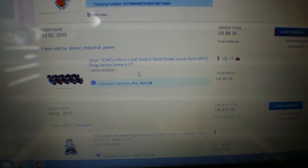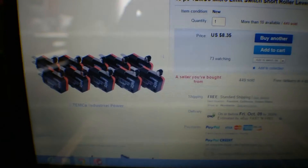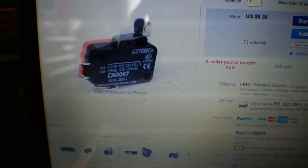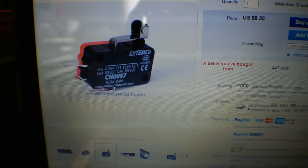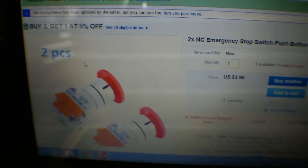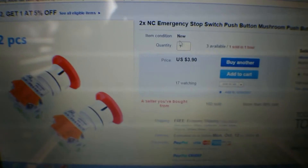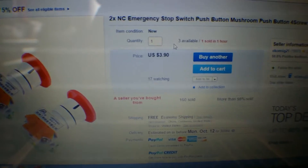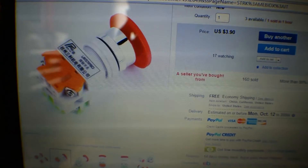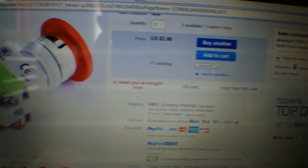I also got some limit switches — this machine doesn't come with limit switches, so we're going to install some to home the machine and tell it where to stop and how far it can go. These are made by Temco, roller lever type, which should keep things lasting a little longer. I also got a pack of two emergency stop switches — you push them to stop and twist to reset and resume. They're a Chinese brand but they look pretty good — only $3.90 for the two-pack with free shipping.